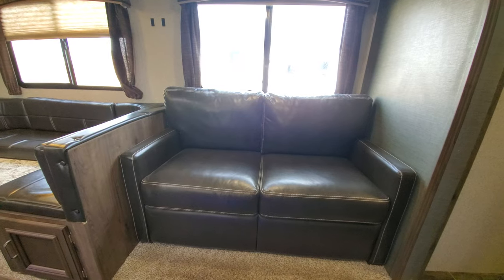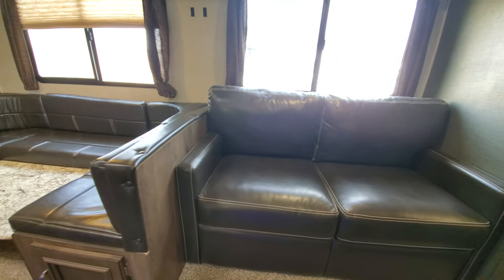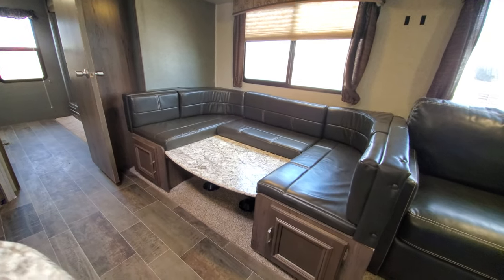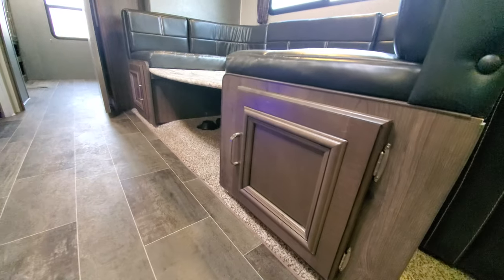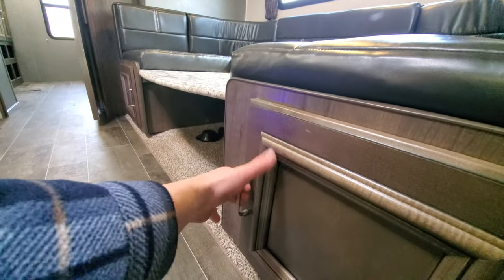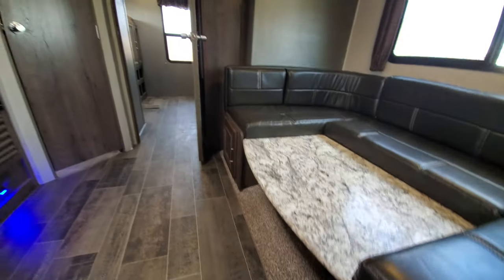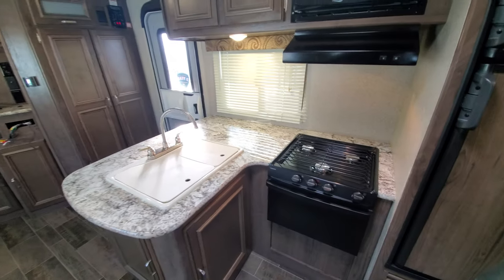That only took about 30 seconds, so it's very quick. Over here you've got the nice big U-shaped dinette, so a good-size family can all comfortably fit in here. This Passport is very nicely finished — you don't see many brands doing the nice styles on the doors, with good storage underneath on both sides.